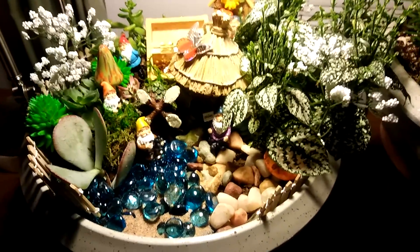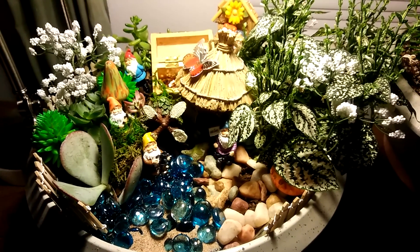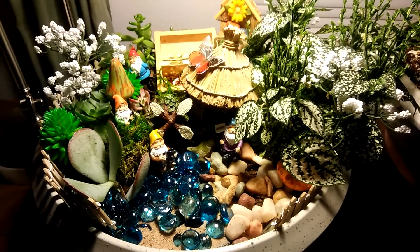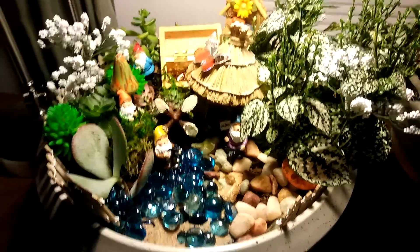This is Last Garden Standing again. I had just done a video of my fairy garden, so I wanted to show you my display of my spring gnome garden. They both were a lot of fun, but I just wanted to show you the gnome one too.